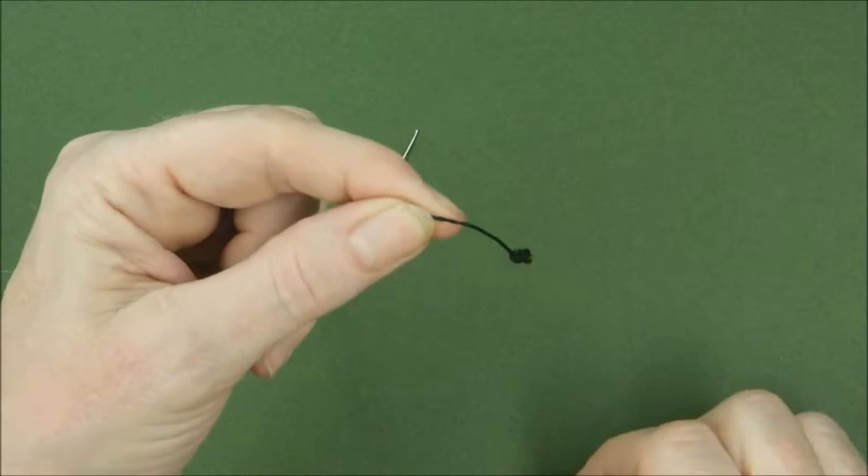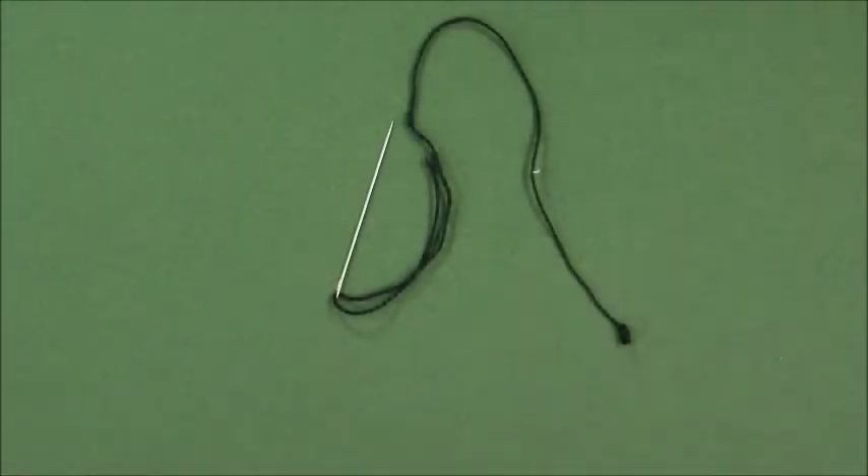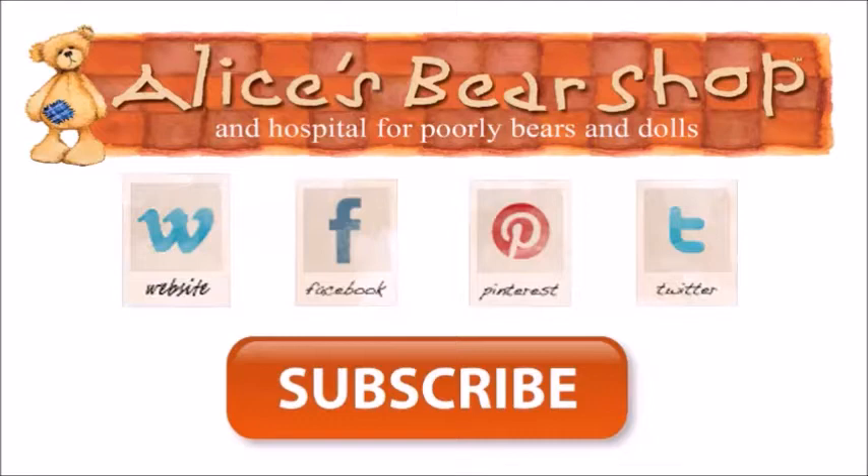It's not pretty but it works. That concludes our tutorial video. I hope it's been helpful. If it has, please subscribe to the channel, give us some feedback and a like. There are more videos coming soon.